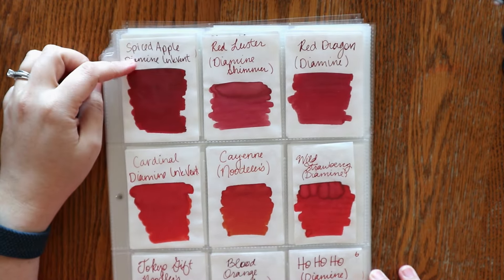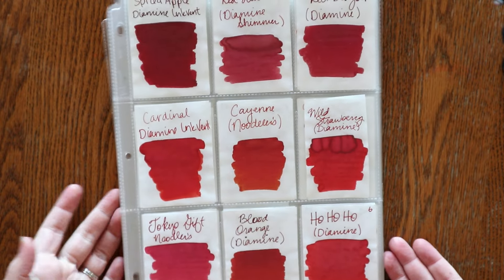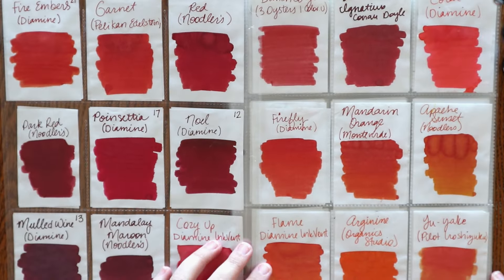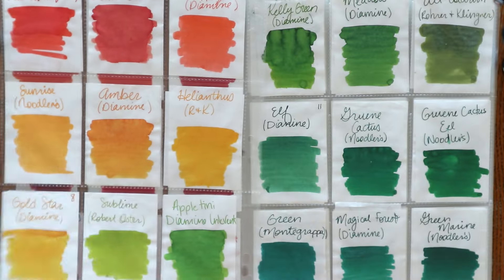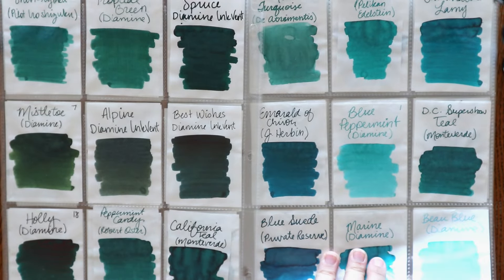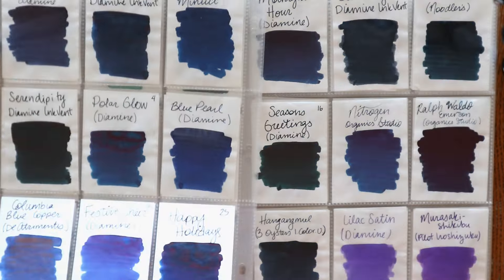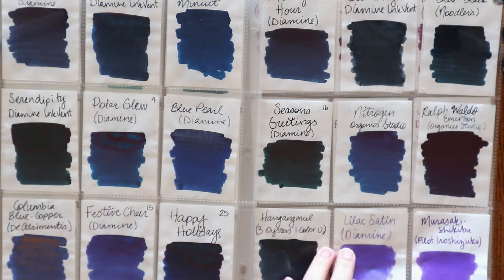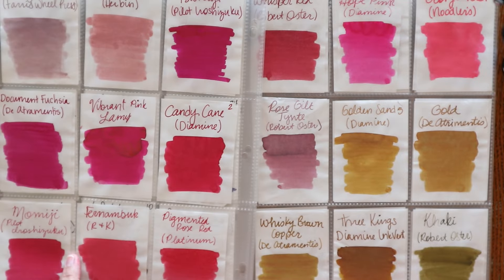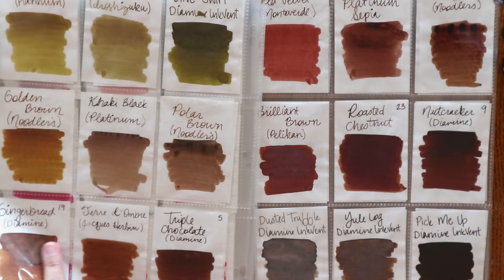These are little sheets of Tomoe River paper that I cut down to baseball card size and then slipped into baseball card protector sleeves — I have them front and back. I like to collect a wide variety of different colors and brands: some shimmer, some sheen, some color changing, some waterproof, some eternal. There are all kinds of different properties of ink and I can do a whole other video explaining all the terms and the different properties of fountain pen ink, but today I just wanted to give you a quick overview of my collection.